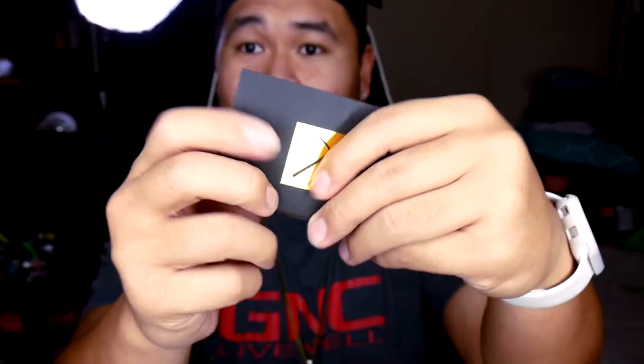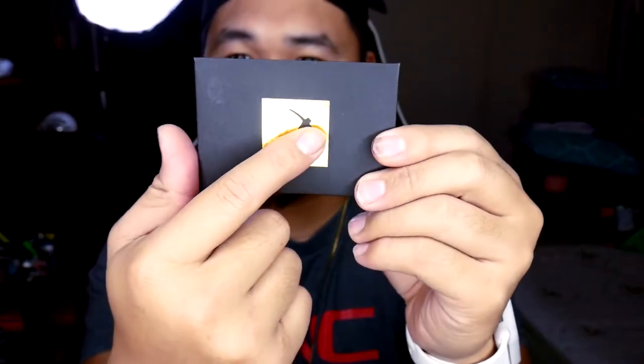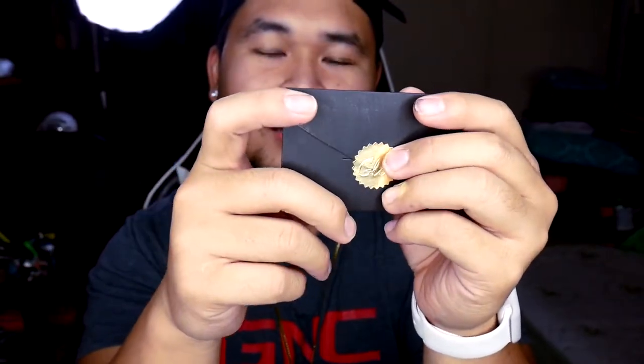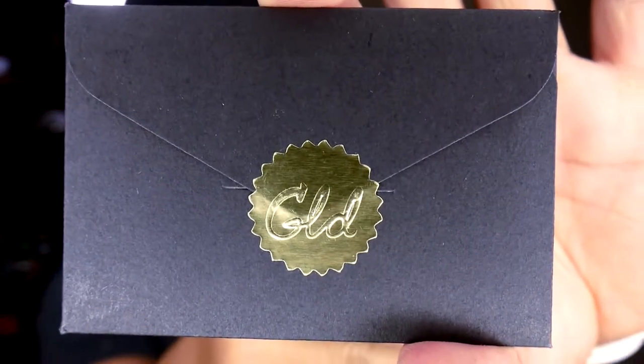Okay, so first off, here's what comes with it. It gave me my receipt and it also came with a gold card. Just like Aporo, they have a golden sticker on it, and this one is like a pig — sorry, this is a pig. GLD, or gold. But that is kind of cool. They just like Aporo, they do have good quality on their stuff in terms of their packaging.